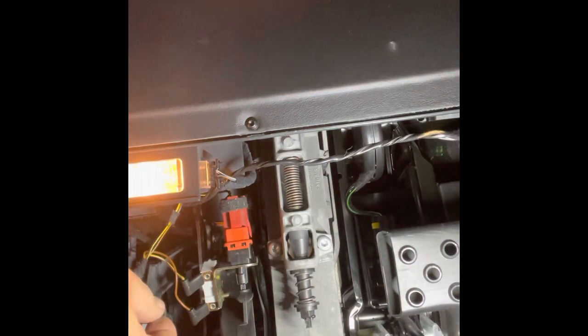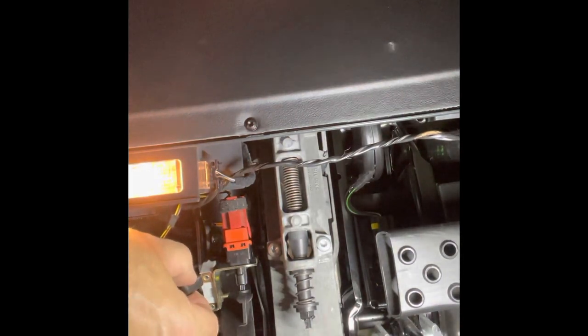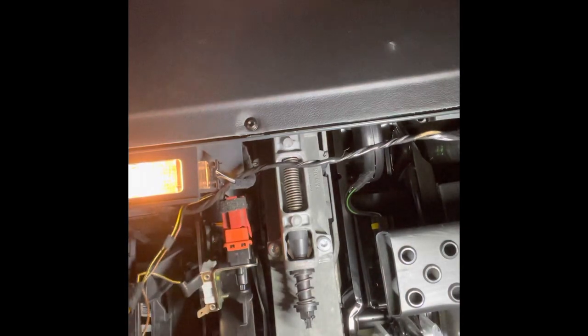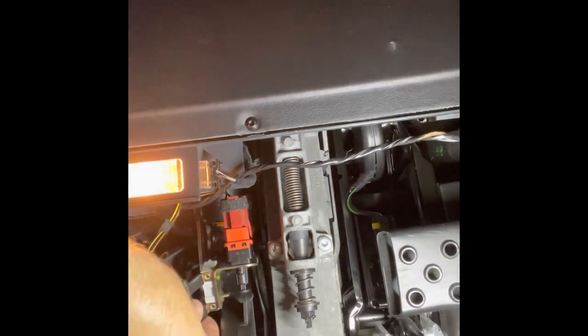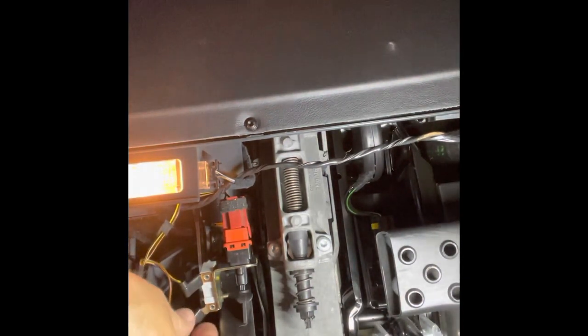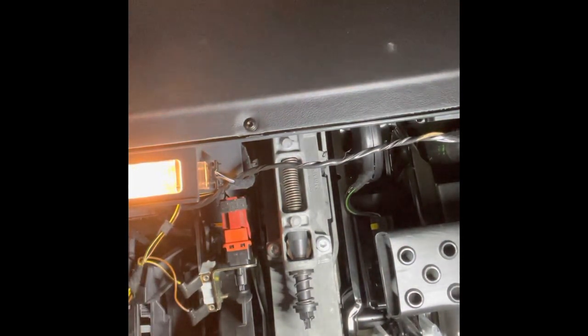Since these wires just come off — they're little female connectors — I've made a short jumper wire with two male connectors on it. If I'm ever stuck somewhere, I'll just pull these off and put the jumper wire on there to make it start. I'll leave the safety switch in place for now because I don't want whoever's driving my car to start it up in gear, but you never know.